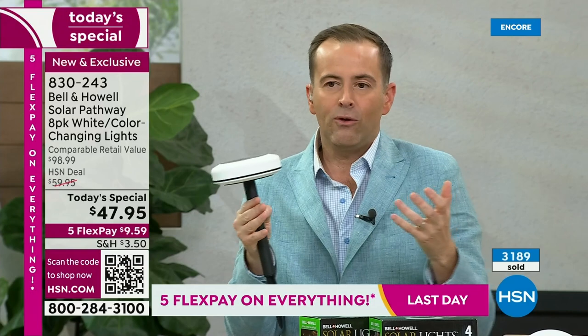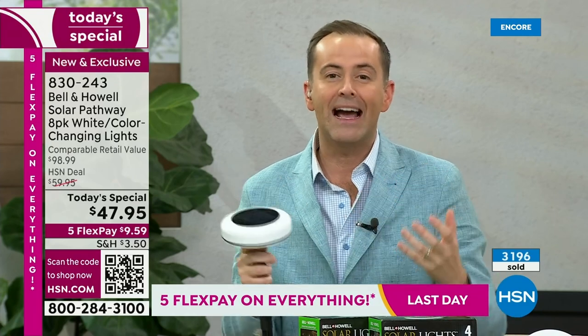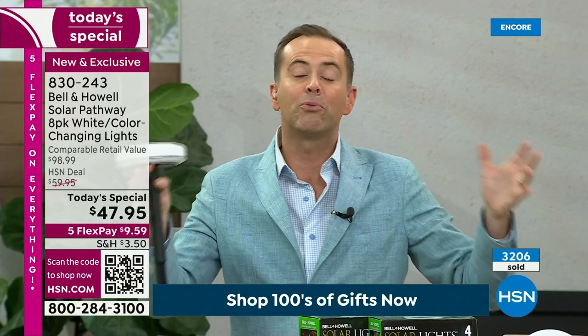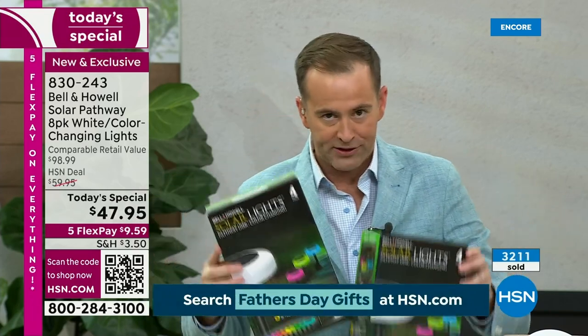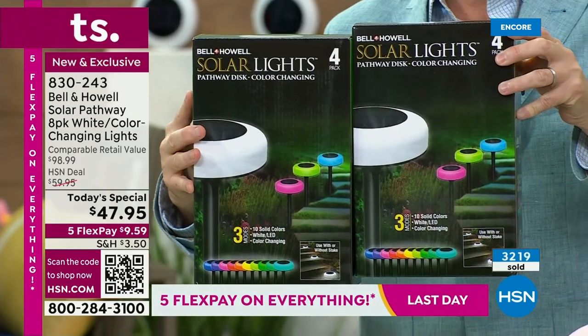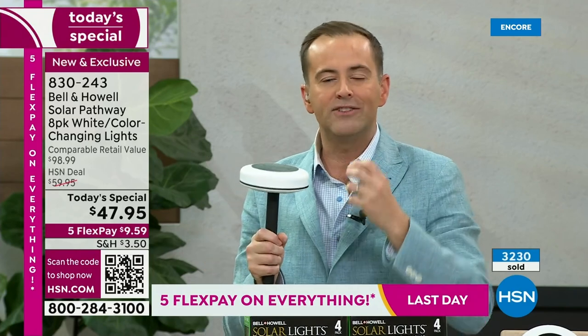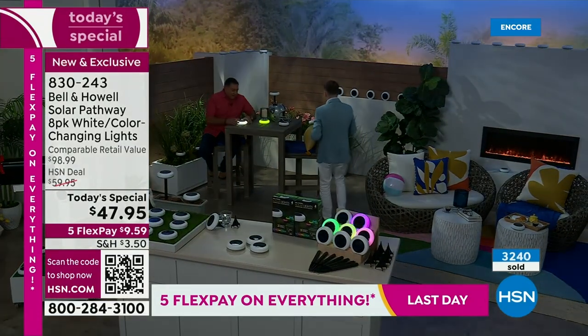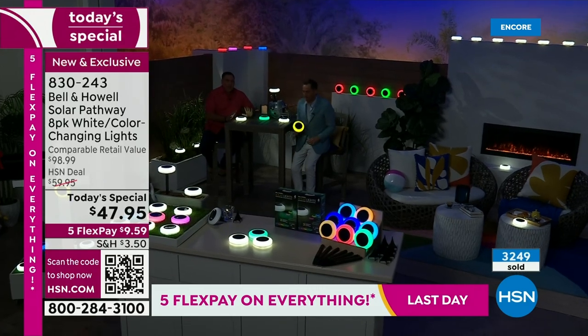I don't know what else you can spend $48 or $49 on and have such a massive valuable impact on your environment, your outside, your enjoyment. Since we're getting into summertime, maybe you'll be grilling out with friends and family — you'll be outside and impressed with how this brings the outdoors to life. We're sending you two boxes — four in one and four in the other. You're getting it more than 50% off retail — over half off. Instead of getting four, you are getting eight. Everybody that's been in this studio tonight wants a set of these.